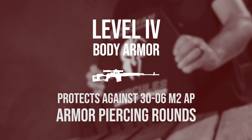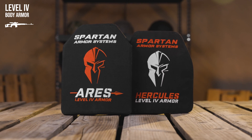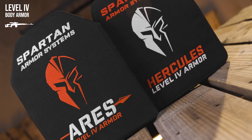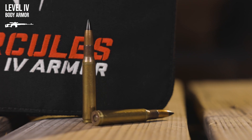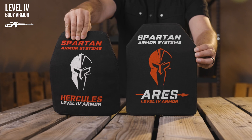Finally, if you're looking for the highest level of protection available, we have our level 4 rated body armor, which protects against armor-piercing rifle rounds. Level 4 body armor is most commonly made from ceramic composited with ultra-high molecular weight polyethylene. NIJ level 4 body armor provides advanced protection from armor-piercing rounds such as .30-06 M2-AP, and is commonly used by members of law enforcement and military service members.